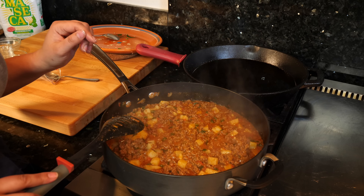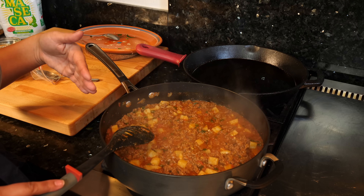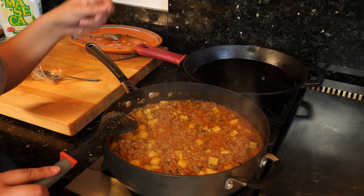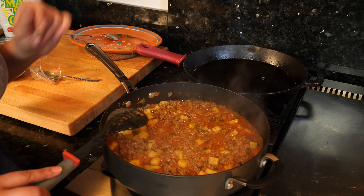That's about how much time my potato needs. It depends on what size you cut your potatoes on how long you're going to cook it for this next part. So just keep an eye on your potatoes — get a fork, poke it, and when they're soft and it goes through smoothly, then you're ready to turn this off.